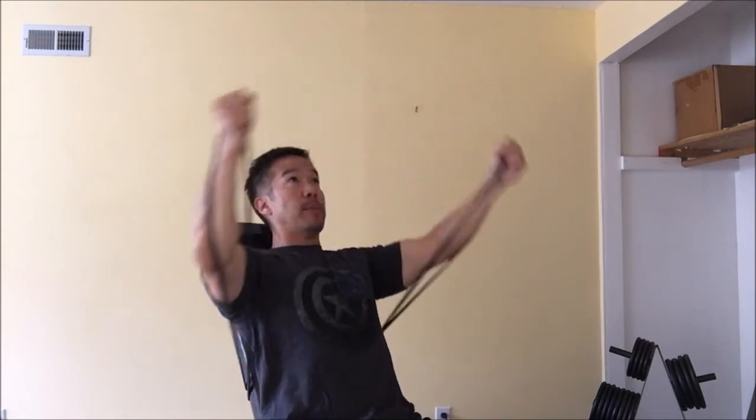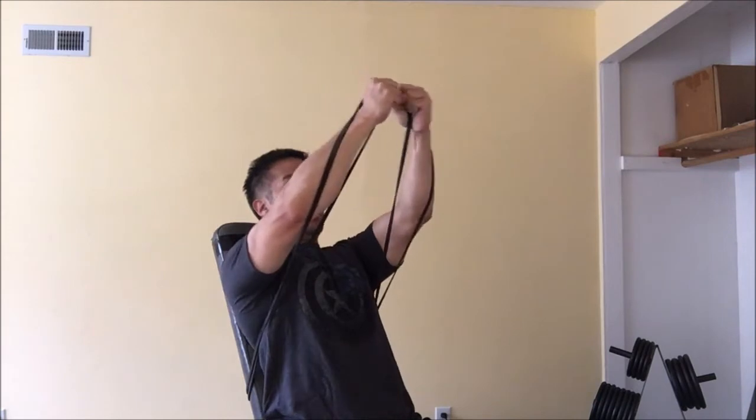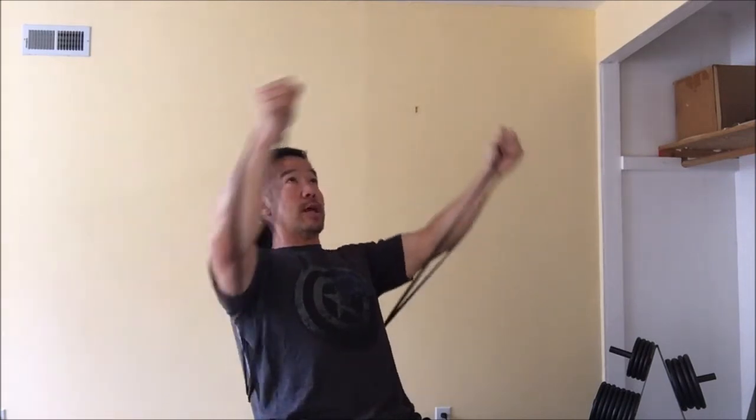And this will really pump up the upper fibers of the chest near the sternoclavicle area and make them stand out. Anyway, give that a try — low to high band flies.